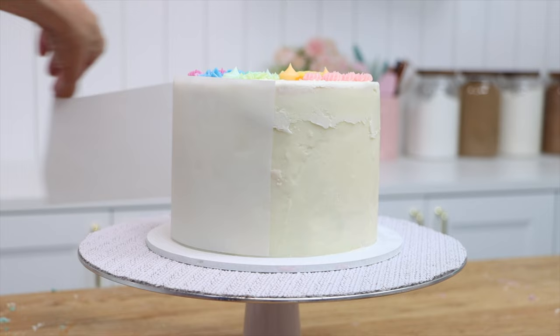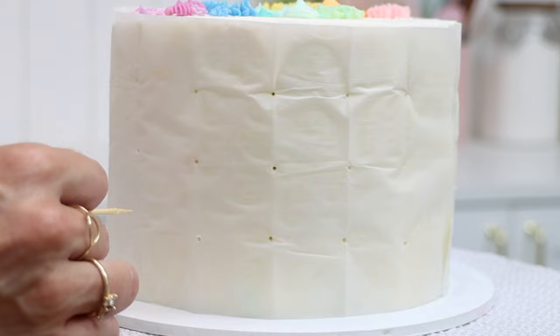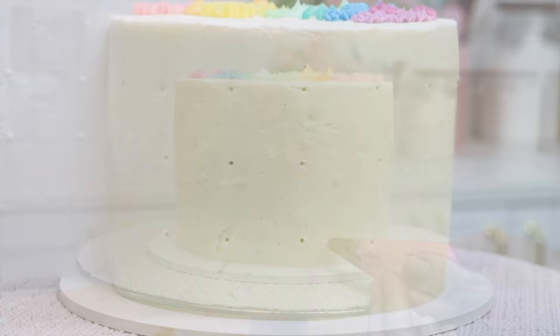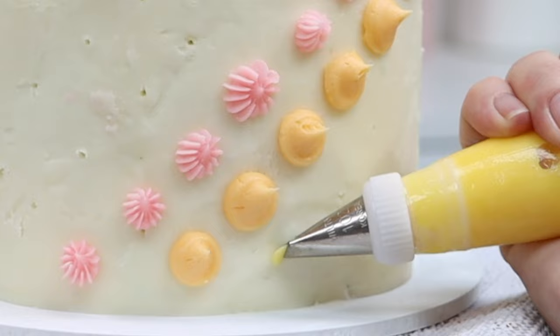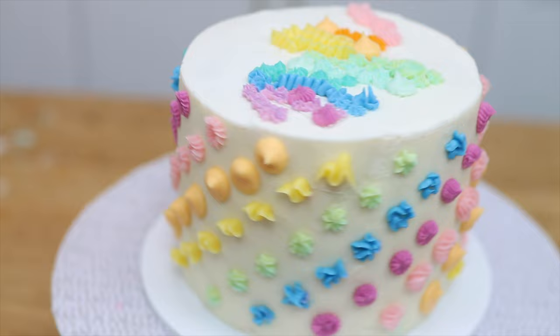Another way to use this parchment paper technique is to create diagonal lines of patterns. After folding the paper to make your grid, wrapping it around the cake, and poking your pin or toothpick through it, instead of just using one piping tip and colour to create dots, you can vary the piping tips and colours to make diagonal lines for a different pattern. I love all of the colour and texture in this one.